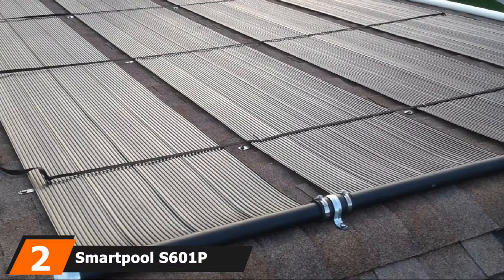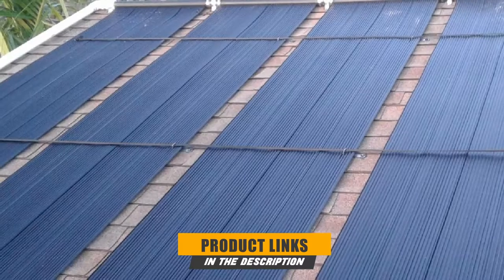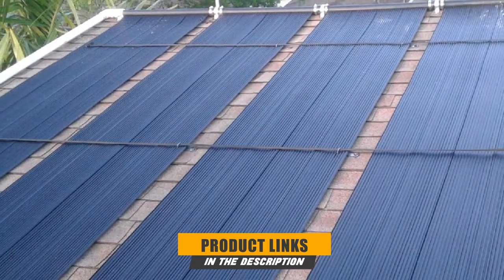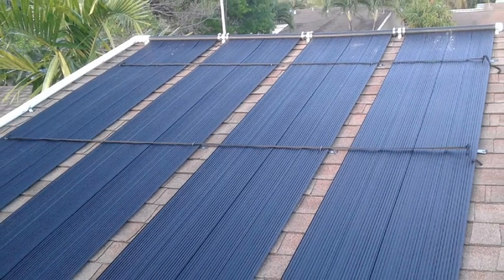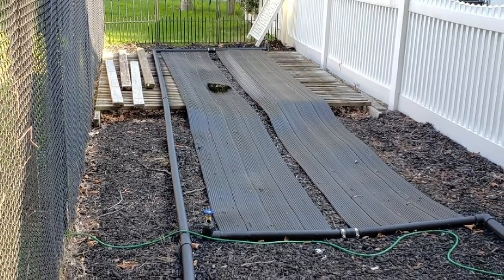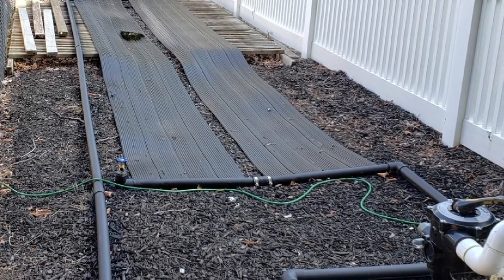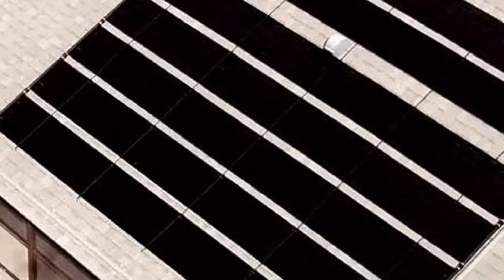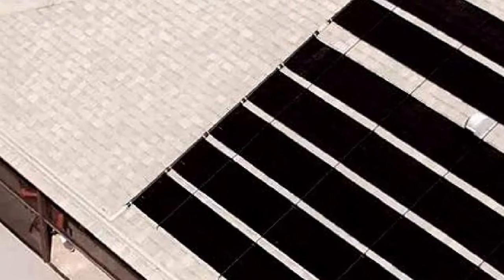Moving on to number 2, we have the SmartPool S61P Solar Pool Heater. SmartPool offers a remarkable option — a solar heater for in-ground pools that is also suitable for above-ground pools. The SmartPool S60 Sun Heater Solar Panel uses a direct flow system of water through your pre-installed water pump to make the water flow through the solar collectors and heat the water up to 6-10 degrees more than its regular temperature. The heating collector is 4 feet wide x 20 feet long and can be placed next to your pool or on top of your roof.